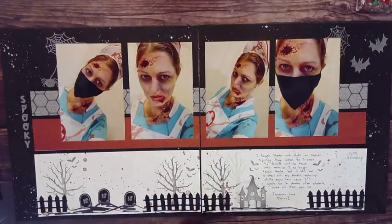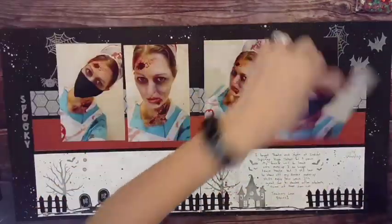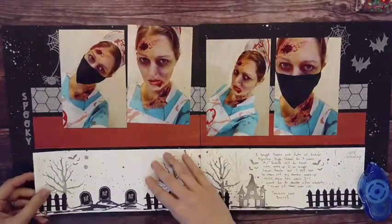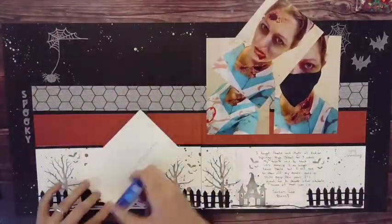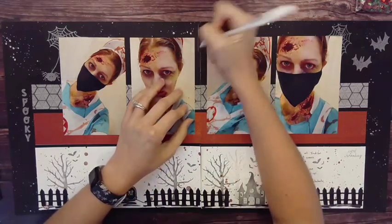I added some more grunge and texture to the page — some more splatter to the page base, and then I added a clear shimmer brush, which just adds sparkles. I didn't think the red scarlet splatter would show up as well there, and I really liked that embossing with the spooky elements and everything.